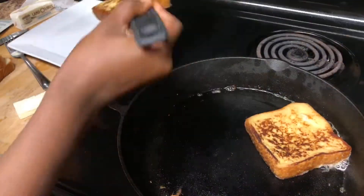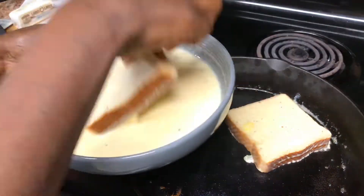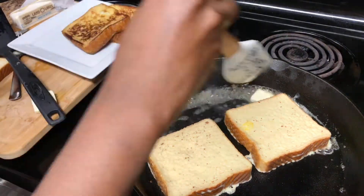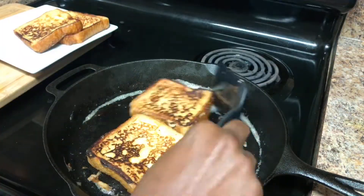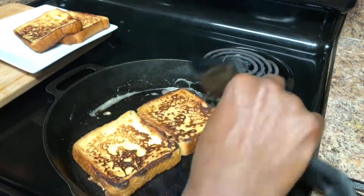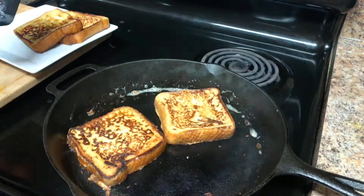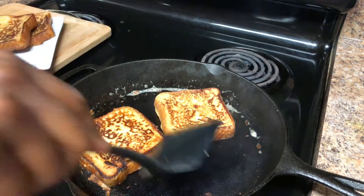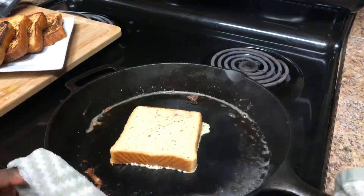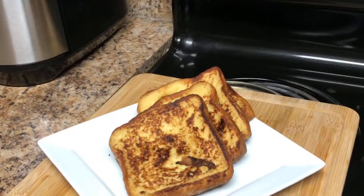That side is cooked and the other one has already been in for two to three minutes — take it out and repeat the same for the other slices. Guys, the recipe is just that simple. You want to use a thick cut of bread because thinly cut bread becomes very flimsy when making french toast and it breaks apart. You can go for brioche, french bread, or even sandwich bread. For my case, I used Texas toast — so voila!